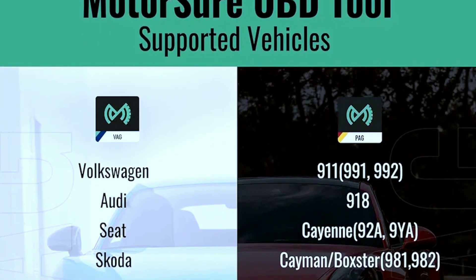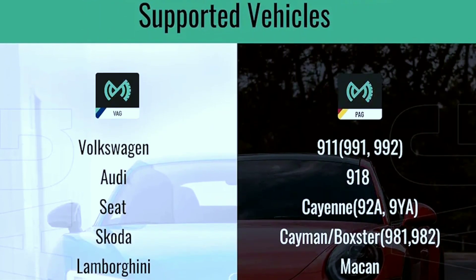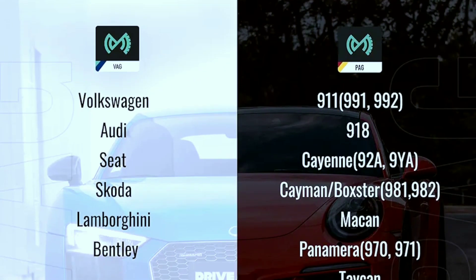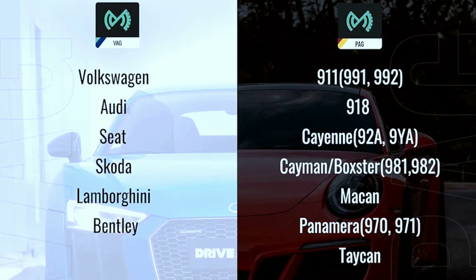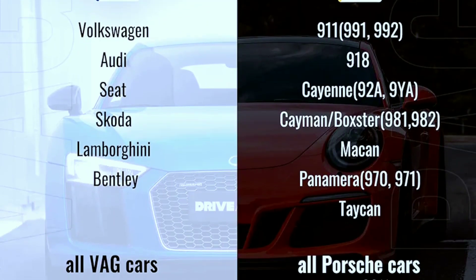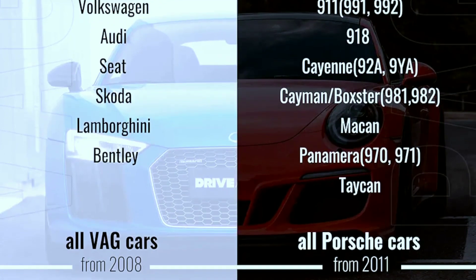Compatibility: MotorShore is compatible with most German cars, including 2008-plus VAG cars — Volkswagen, Skoda, Seat, Audi, Bentley, Lamborghini — 2011-plus Porsche, 2006-plus Mercedes-Benz passenger cars, and 2008-plus all BMW Group cars including BMW, Mini, and Rolls-Royce.